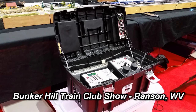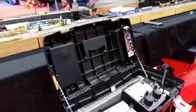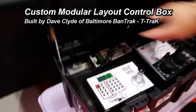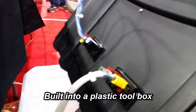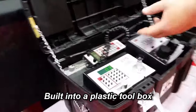If you've been watching our videos, you know we love to get out to train shows, whether it's there as a vendor or just browsing around. We'd love to see what's going on and what people are doing. What's in the box? It's a custom-built, budget-minded, modular layout control box. It was built by a fellow named Dave Clyde of the Baltimore Area Band Track and T-Track Club. I always stopped by to see my buddy Jeff Peck and the guys, and I just couldn't resist sharing this control box built into an ordinary plastic toolbox.